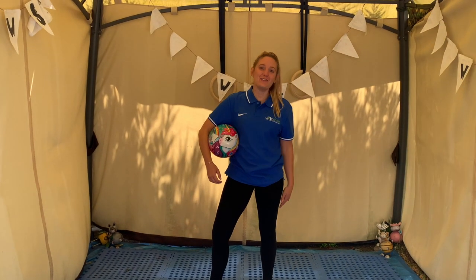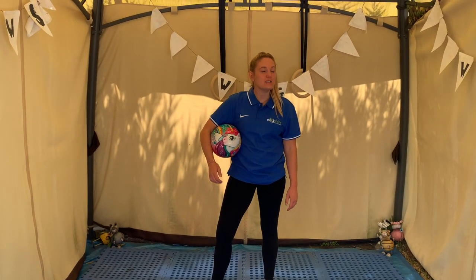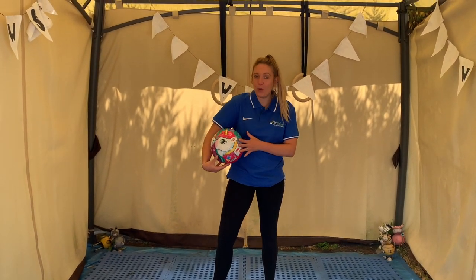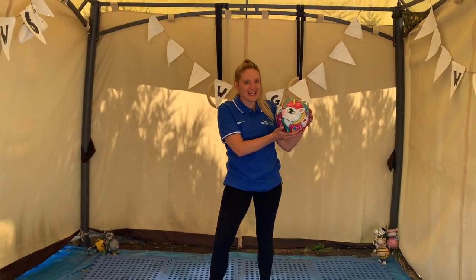Hello boys and girls, welcome back to your next preschool class. Today you need to go and find a ball. I've got my unicorn ball, but you can use any ball. Let's get going!